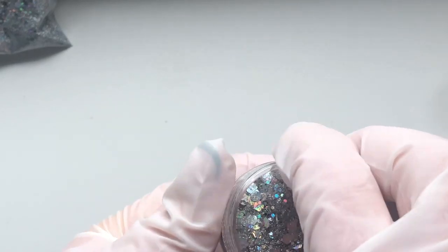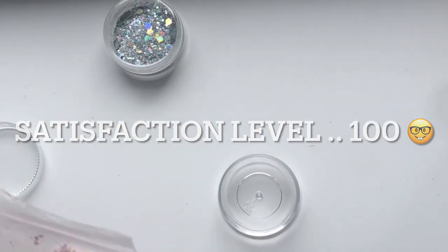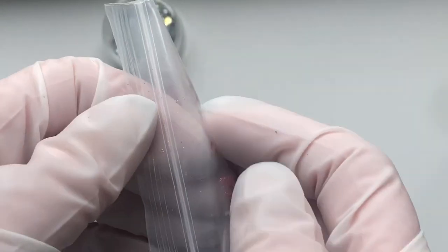The next one is the same glitter - same type except it is pink - and I've also used this one as well. It is absolutely gorgeous.